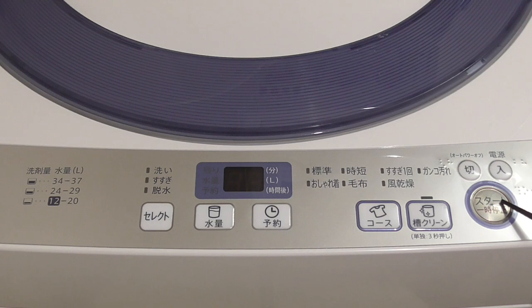This button is start and pause, which is 'stato' and 'ichiji teishi.' You can start and pause the washing. In general, if you press on and press start, it will choose standard washing, and based on the weight of your dry clothes, it will itself manage how many liters of water it needs to use. So basically, you could theoretically just switch it on, press start, and leave it for the washing machine to handle.